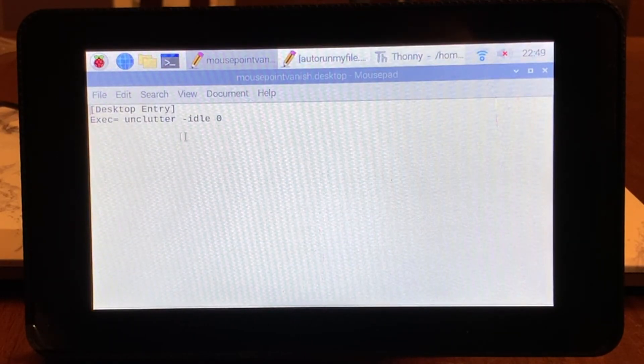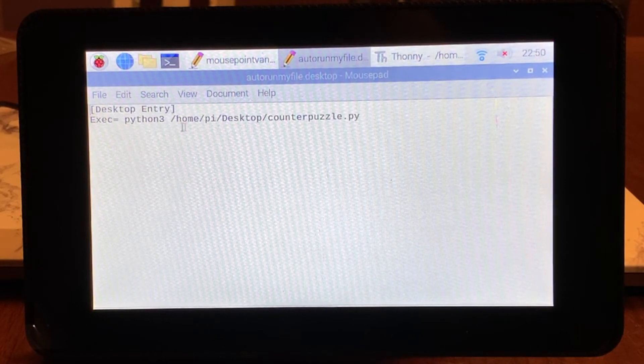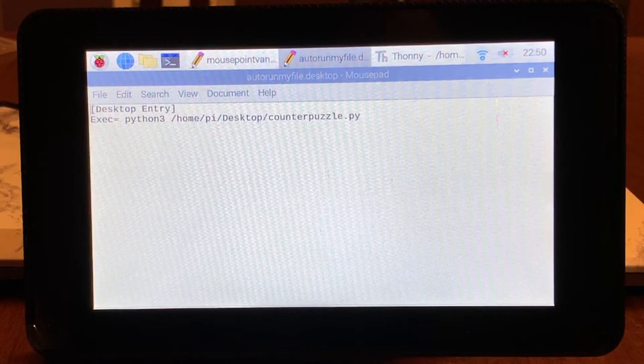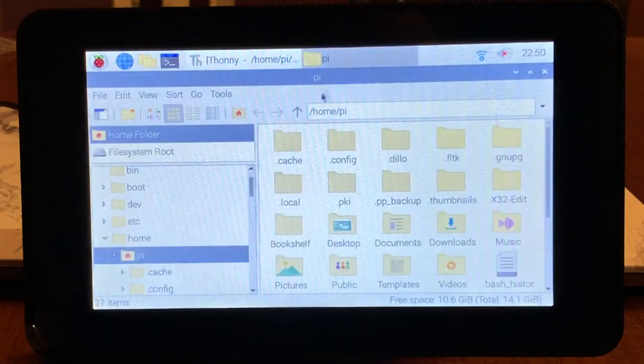So we're going to create a file here that is going to be a desktop entry, like the one I did before to auto run. It's going to use the exec command and it's going to refer to unclutter and add an idle 0 switch to it, and that's going to tell it not to idle for any time at all — for 0 seconds — which is immediately going to go into the hidden mouse pointer mode. It's great to also pair this with the auto run that I showed in a previous video, so that when you reboot the Pi or boot it up in the first place you're going to both load your full screen interface and immediately put the mouse pointer in that 0 idle mode. So we're going to copy those two files that we created to the folder that is the home pi dot config and the autostart folder.